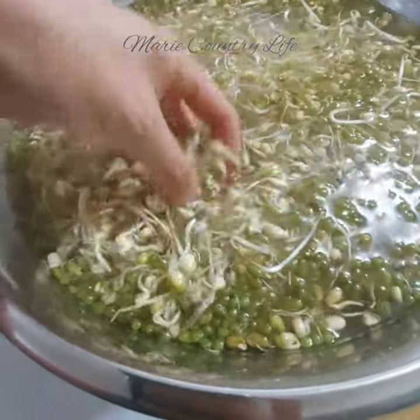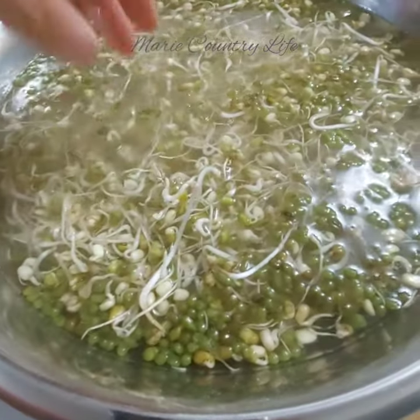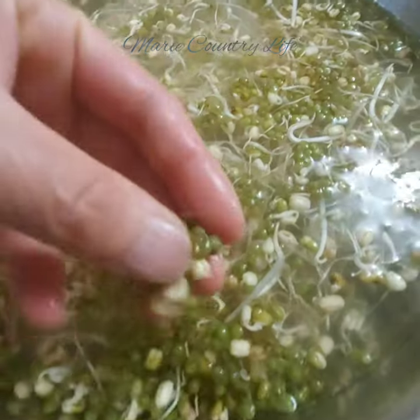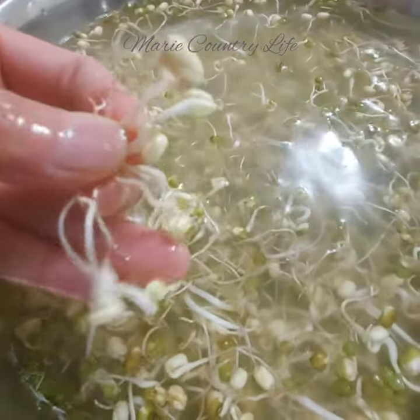These are mung bean sprouts. I soaked the mung beans overnight, rinsed and drained the excess water, and covered it with a wet cloth. It takes about 5 to 7 days before they reach about 2 inches. Soak again for a few hours.